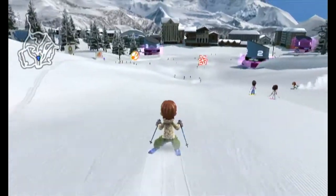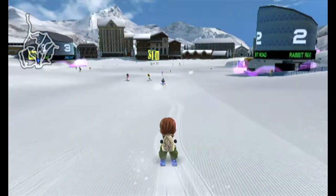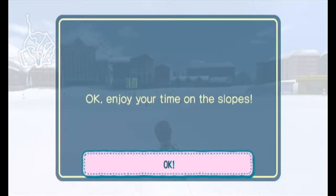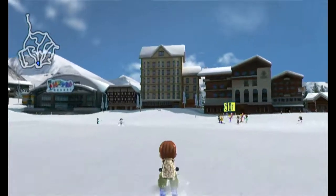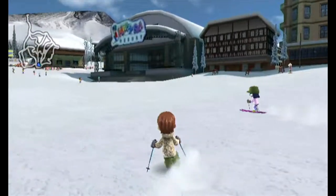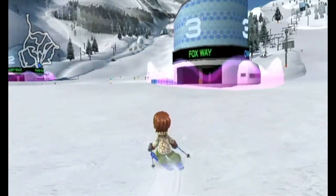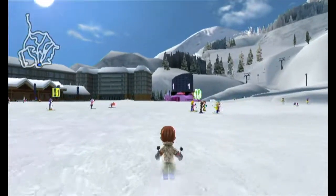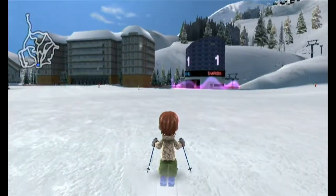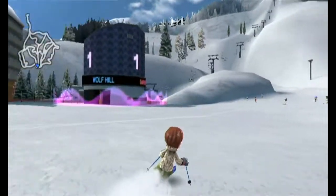Tilting the Wii remote and nunchuck so they face away from each other - instead of pointing up toward the ceiling, you point them to the right - puts you in a crouching position to gain speed. Holding the C button does a stance that slows you down. Holding Z and B lets you do a swivel motion, important for moguls where you wobble between packs of snow.